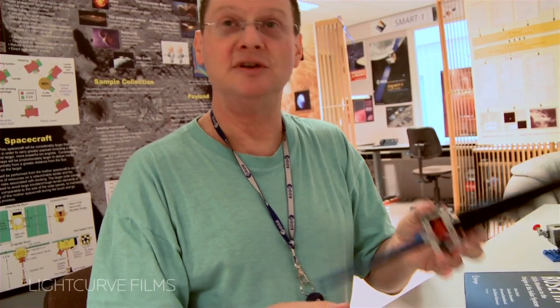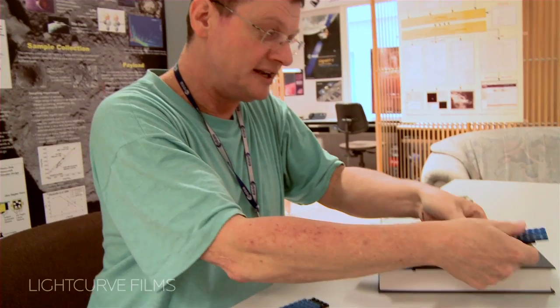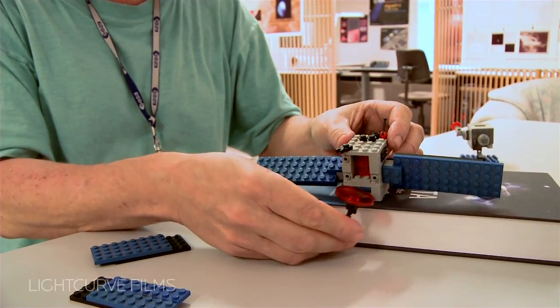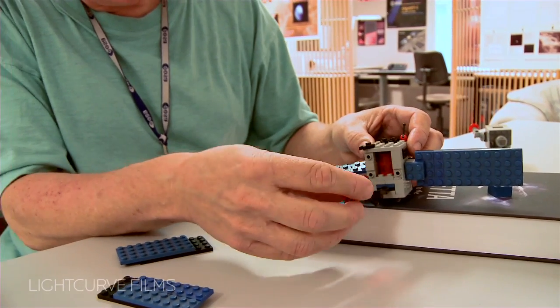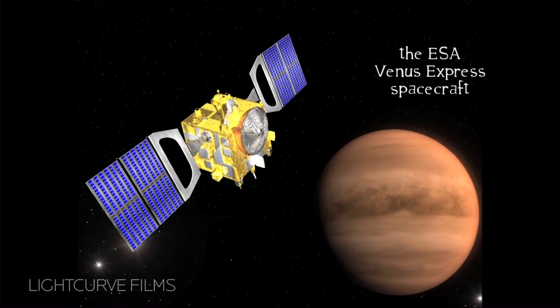I had a lot of fun. And then a colleague came and said, I need Venus Express. So he took this and made the solar arrays match the lengths of the Venus Express solar arrays. There you have a fixed antenna — he took this off and fixed mounted it on the spacecraft. And then you had Venus Express.